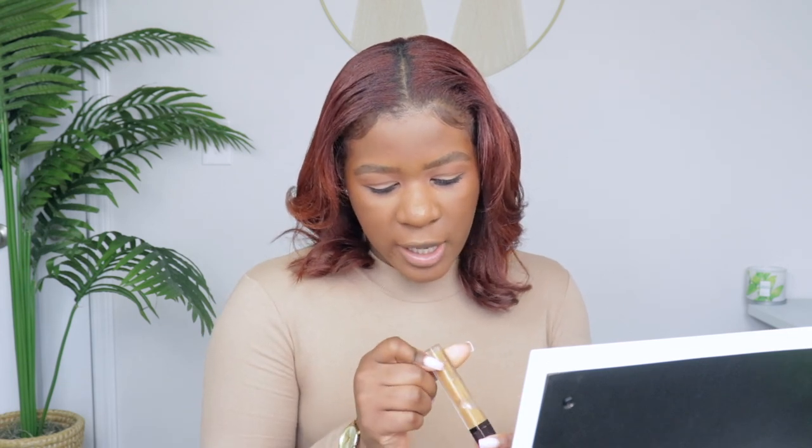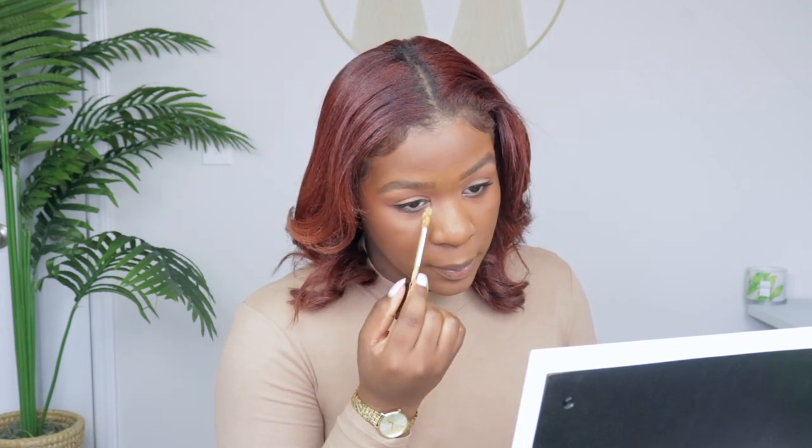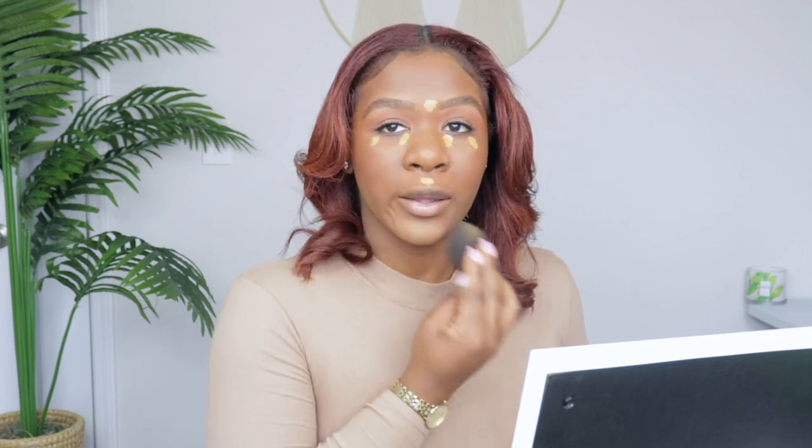For the under eyes I'm using my Hourglass concealer in the shade Maple. This concealer is not my favorite — not a bad concealer, but the shade is a little off for me. Their shades run a little off, the one below was too light and the one above too dark, so this is all I can work with. It is super full coverage so a little bit goes a long way. Blending it out with my sponge.